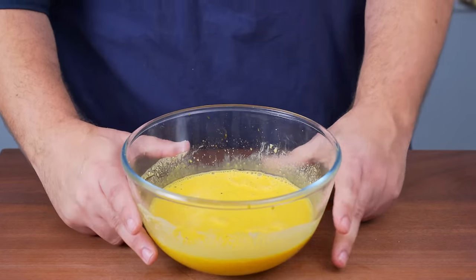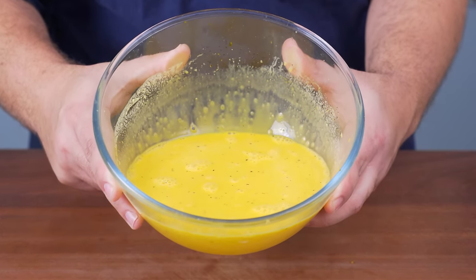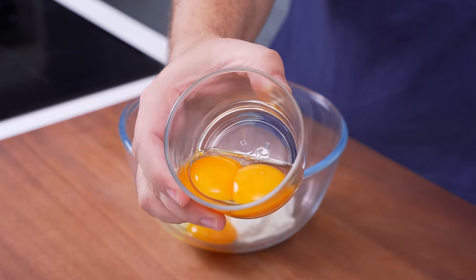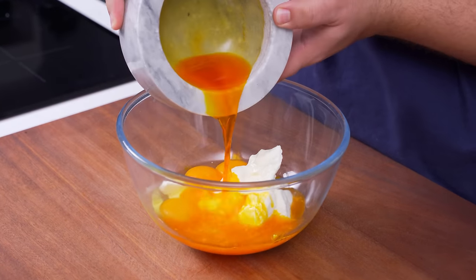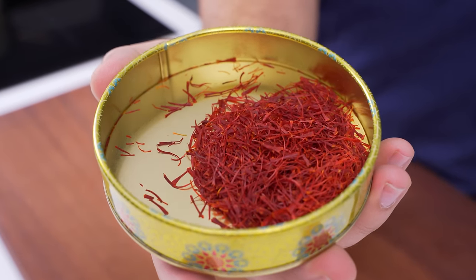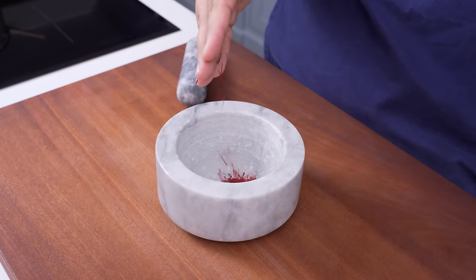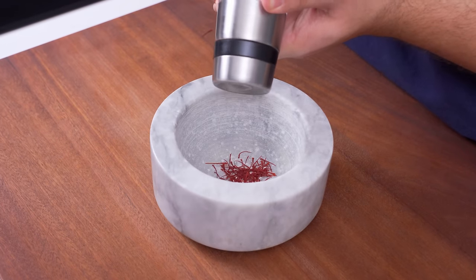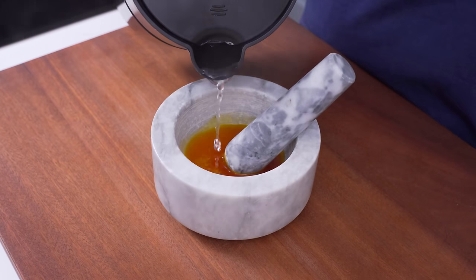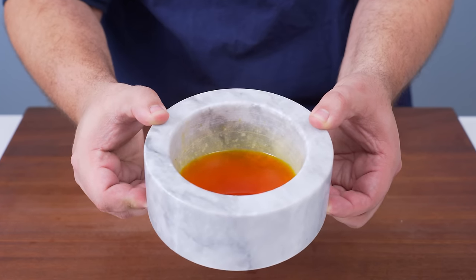To turn plain rice into tachin, you first need to make a saffron mixture that gives the rice its signature gold colour and delicate floral aroma. In a mixing bowl, add 250 grams of thick Greek yogurt, one whole egg, two egg yolks, and a bunch of liquid saffron. To make the saffron liquid, grind saffron in a mortar with a little salt for grit, then add 100 millilitres of boiling water and let it bloom for 15 minutes. When finished blooming, it will have an intense gold colour and aroma. Pour that into the mixing bowl.